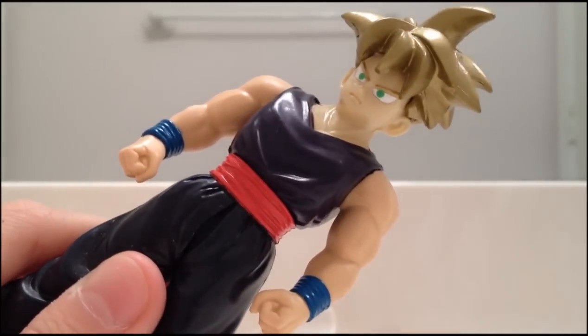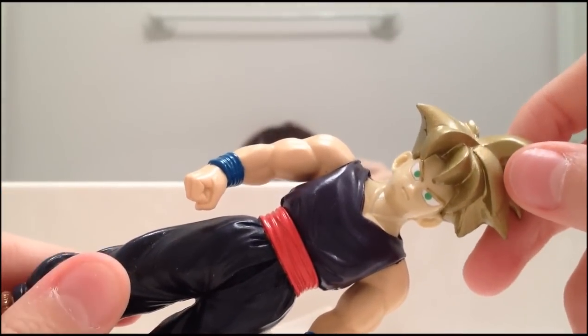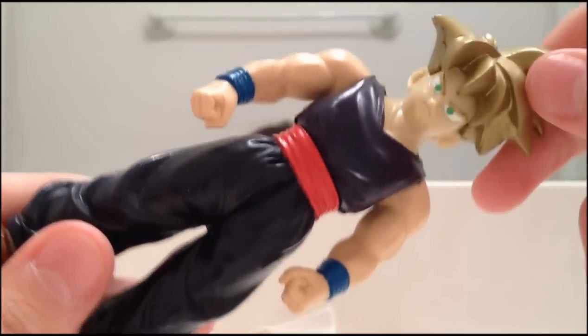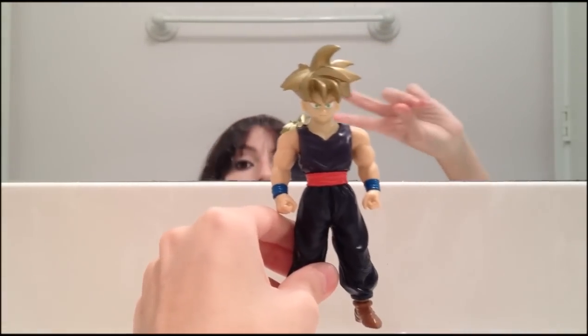It's a really nice figure, I love it — good Gohan figure. I've always liked the yellow-haired version better. What do you guys think? I've always been a fan of the yellow-haired version a lot more. Anyway, you can find him for about 20 to 25 bucks on eBay — that's where you get these. I hope you enjoyed this review guys, and until my next one, peace.